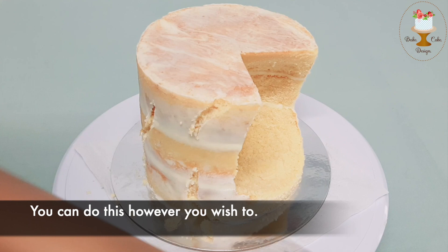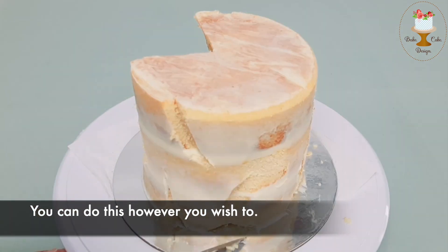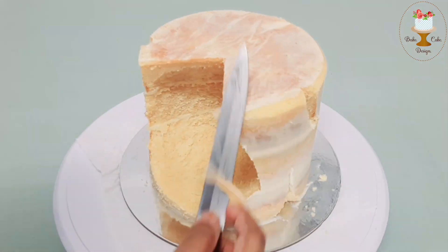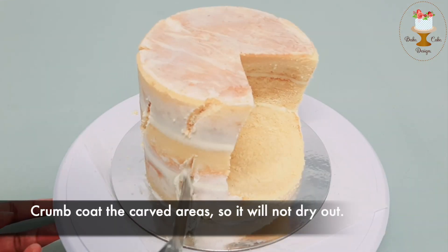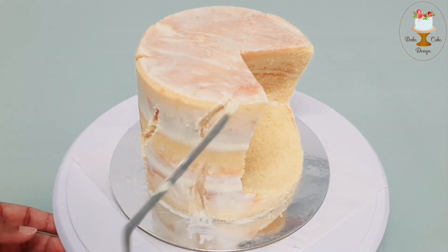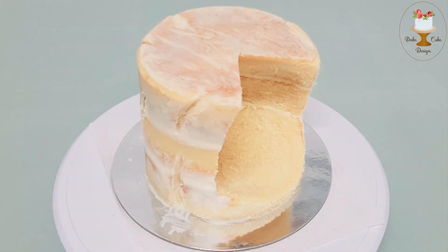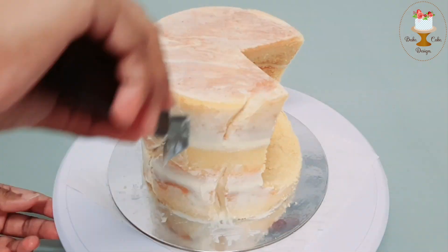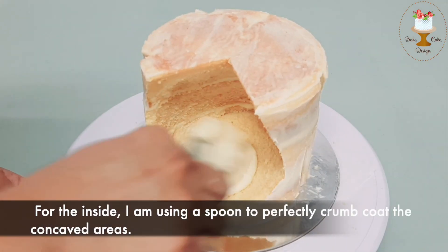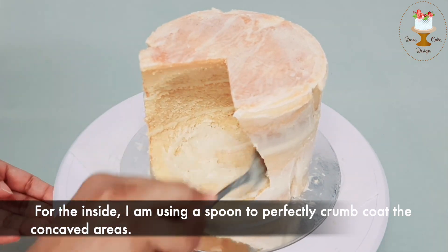You can do this however you wish to. Crumb coat the carved area so it will not dry out. For the inside, I am using a spoon to perfectly crumb coat the concave areas.